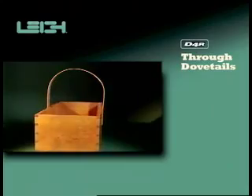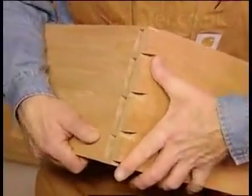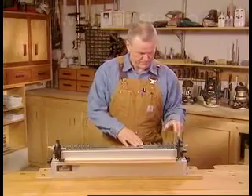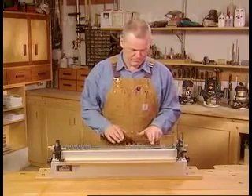Through dovetails. On through dovetails, both sides of the joints show. Three simple steps are all you need to route perfect through dovetails on the D4R.